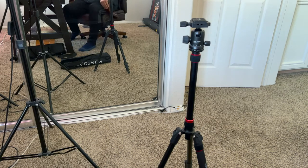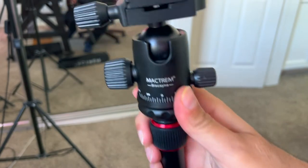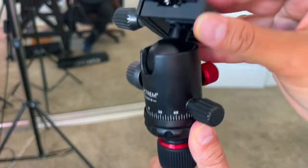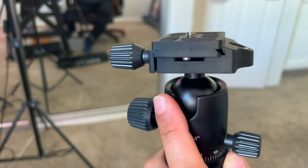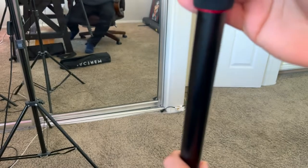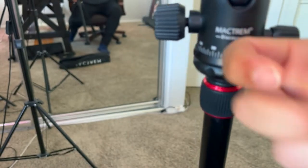Here we have the Mac Trem tripod DSLR 360 degree ball head. This is probably my favorite feature because as soon as you unscrew that, you can get this full ball head movement, which when you put your camera, phone, whatever — even a DSLR on top of that — it's really, really good for getting it situated in the right place. It's really good material too.